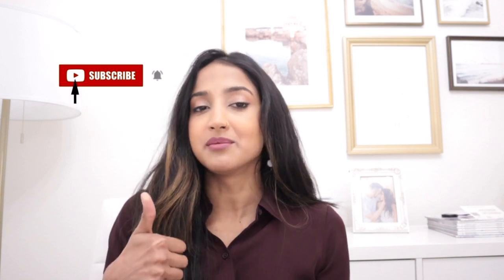Alright, I hope you guys enjoyed today's video. If you did, give it a thumbs up and subscribe to my channel, and I will see you in my next video. Bye!